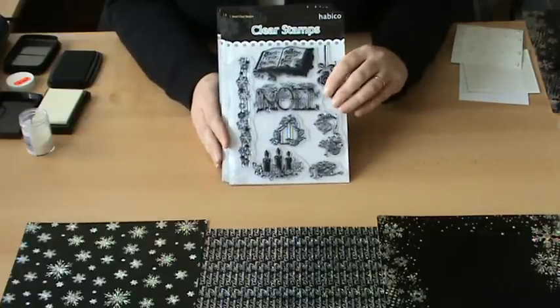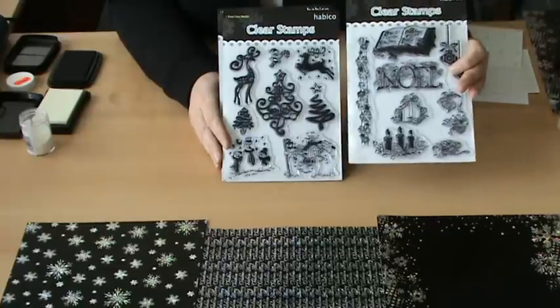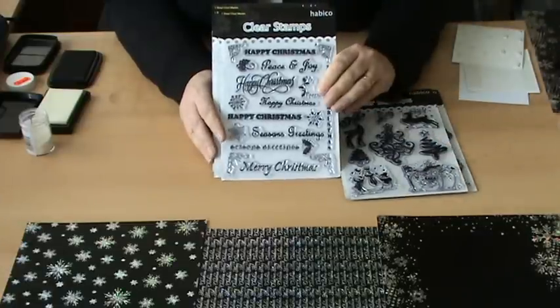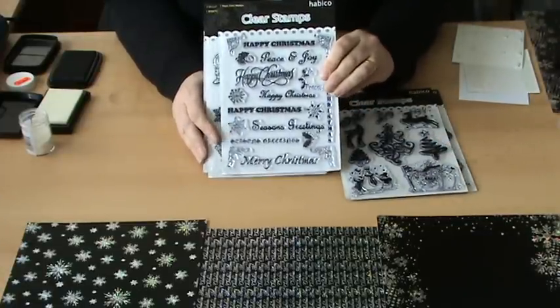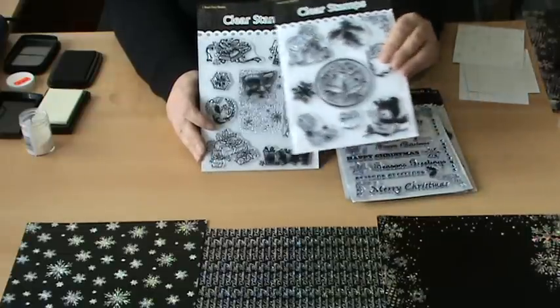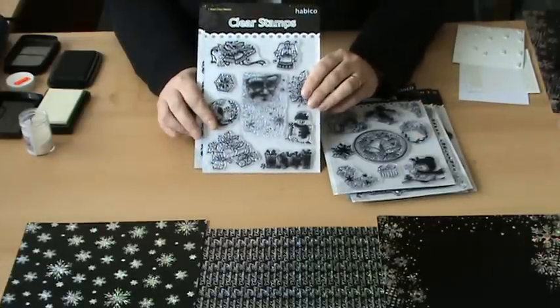The first one is one with a lovely Noelle and various other baubles and snowflakes. A more funky design with a couple of snowmen. Of course everybody needs words for the bottom of the cards so we've got one that has loads of different words and phrases. A more traditional sort of one with an odd cutie on the bottom. And then this one which I think is everybody's favourite, the one with the Father Christmas on.